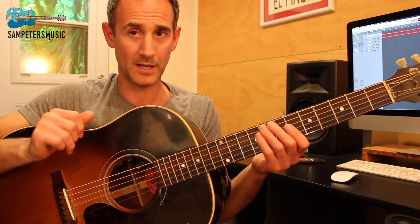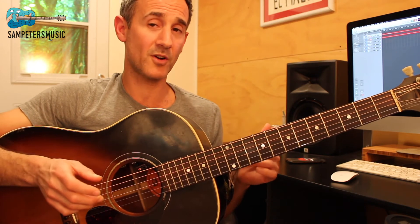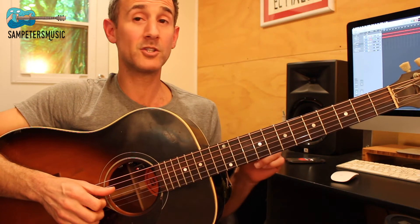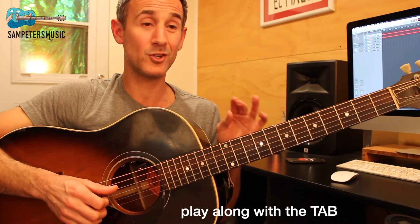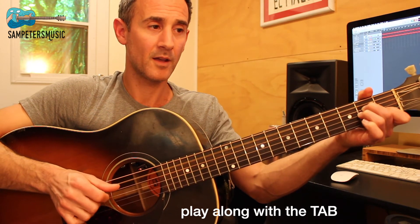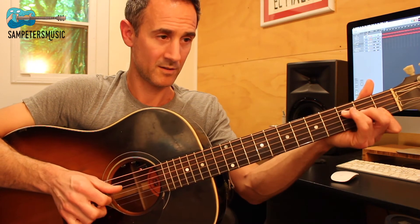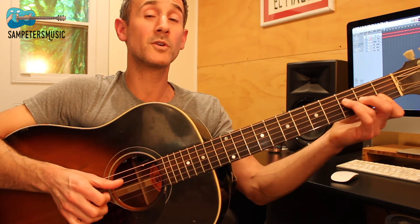The chorus is a little bit more difficult because there's a little bit more happening as far as chord changes and string changing with your right hand. So what I'm going to do is play you that first measure of the chorus, nice and slow, twice.